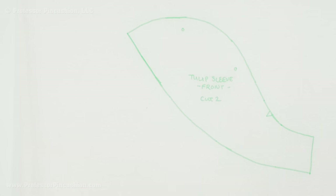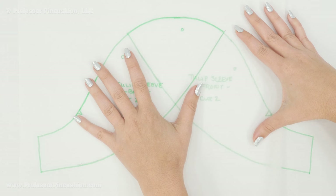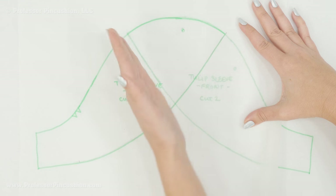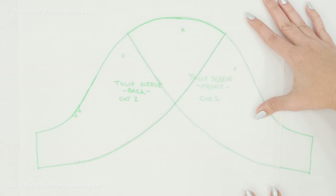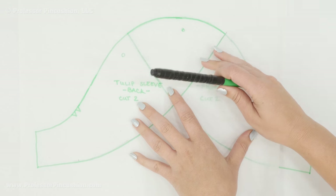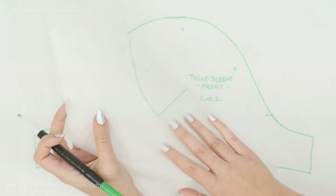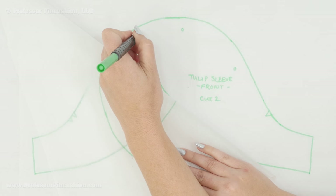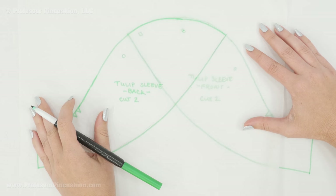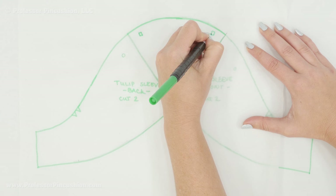Now if we take the back piece and overlap them just like we eventually will with the fabric pieces when sewing, lining up the center mark — that's what creates the tulip sleeve style, because the two pieces overlap each other. To make sure they line up correctly when overlapping, I'm going to add some alignment marks to my pattern. I'll make a box on the end of one piece — go in about five-eighths of an inch from the edge — and then lay it on top and transfer a matching box to the other pattern piece, so I can make sure they'll line up the same way.